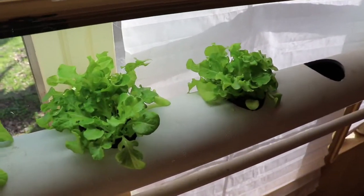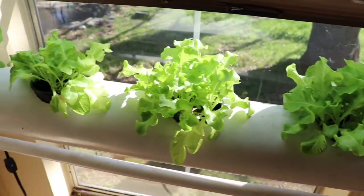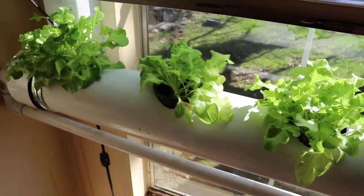When it comes to the indoor aquaponic system, I've got some good news and some bad news. The good news is that my plants are looking amazing. I'm real happy with how these plants are looking. Finally, I feel like I'm on the path to success.